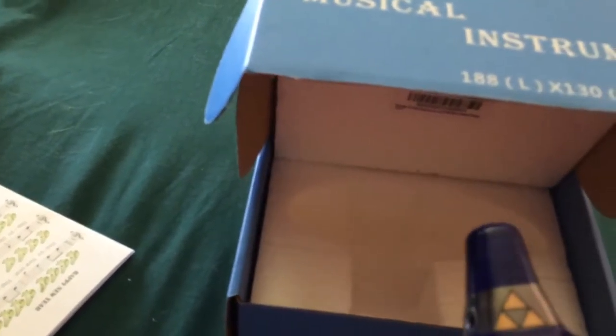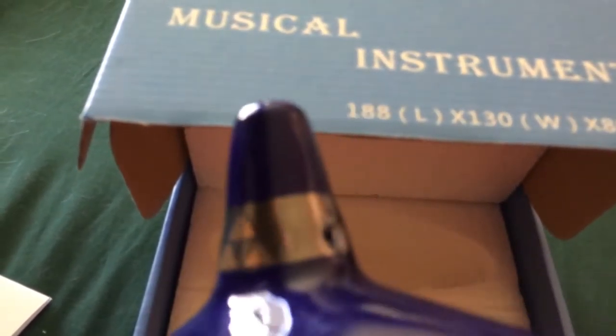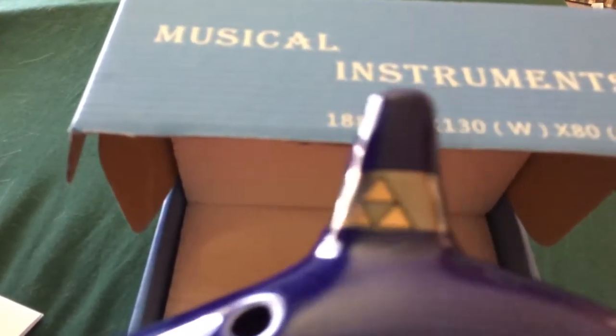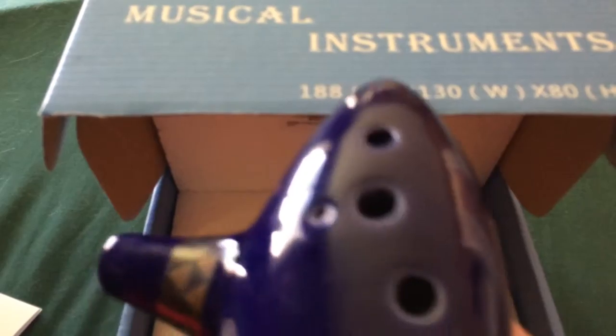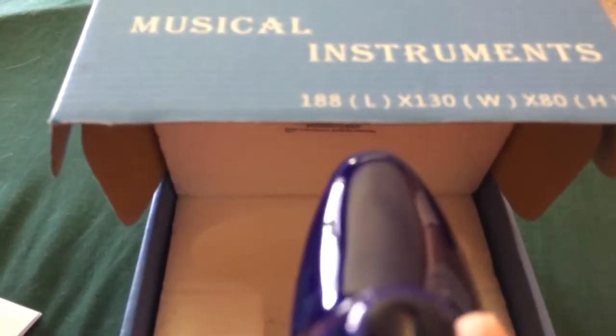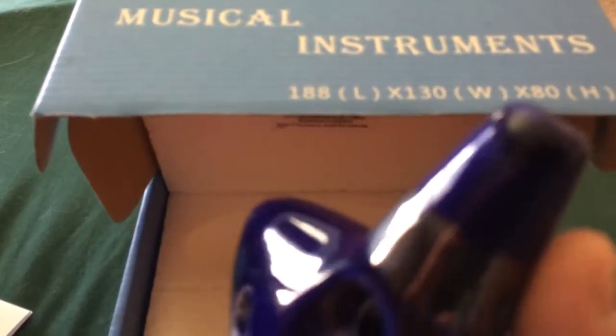I saw a previous review of this ocarina and the Triforce band looked like crap, but this looks very nice. It's rather heavy on sight. It feels ceramic — a lot of people will ask if it feels ceramic, and it does feel ceramic.